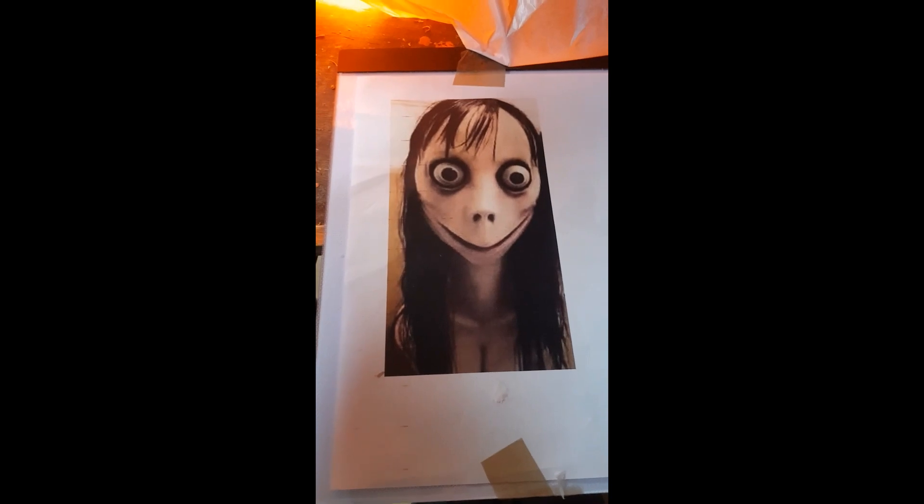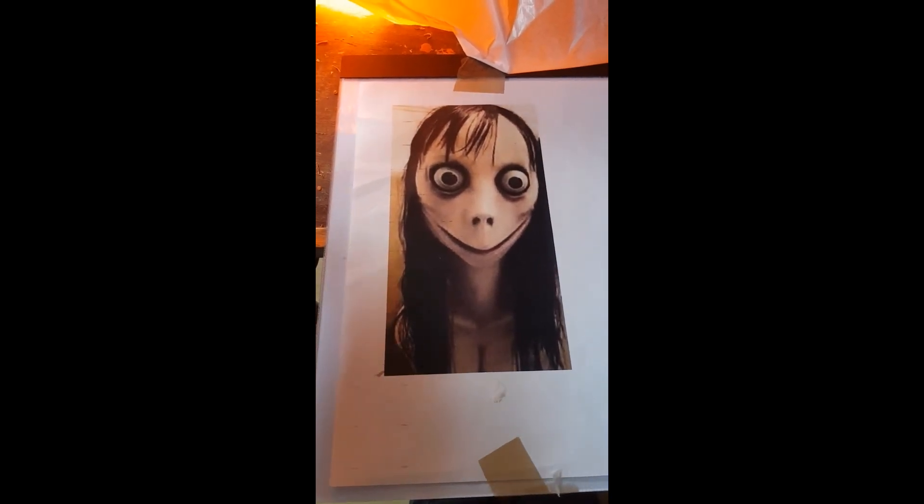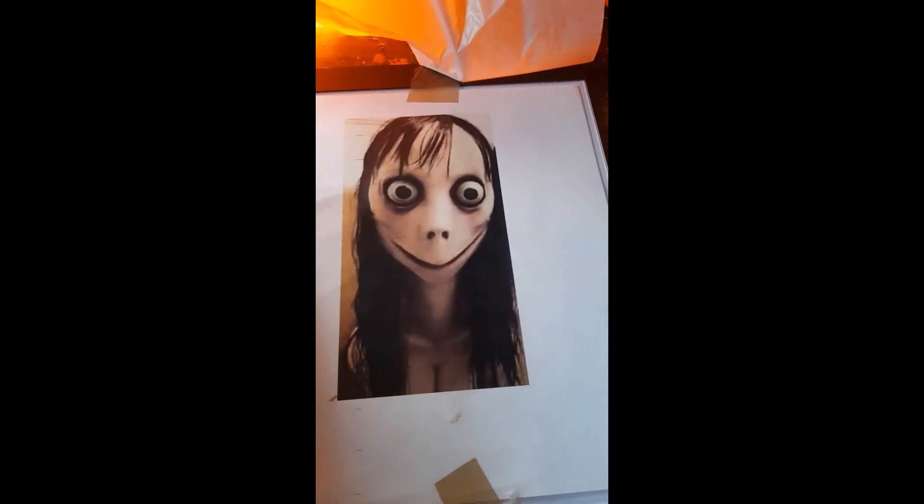Someone asked me for a Momo design, so I'm going to quickly show you how to transfer a pattern onto the pumpkin. I printed it off, then got some tissue paper over the top — you can just about see this freaky character poking through. Now I'm going to trace that onto the tissue.